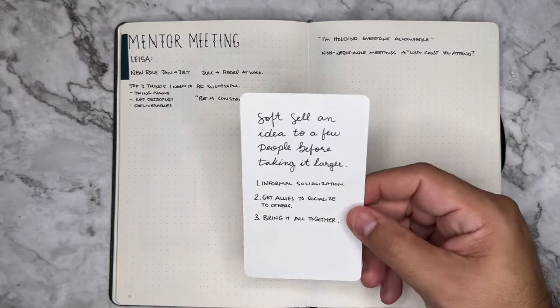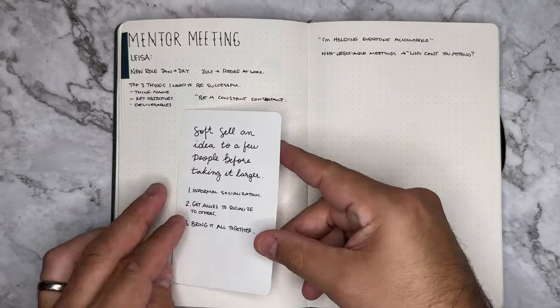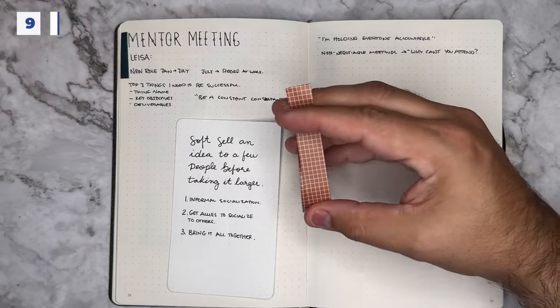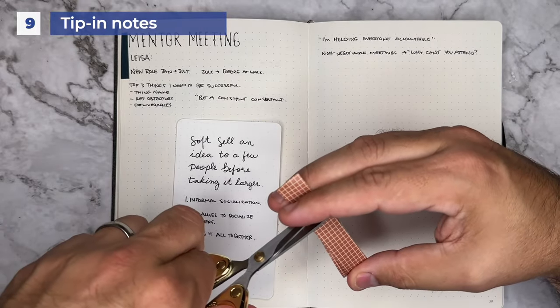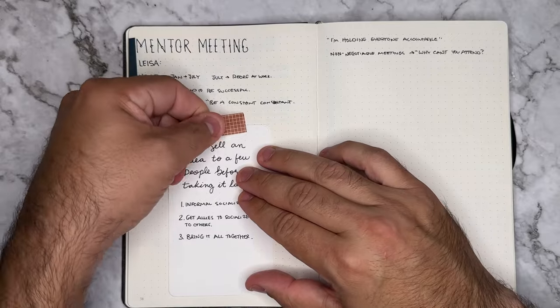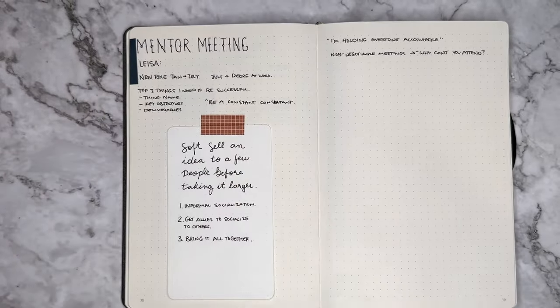While everything is supposed to be inside of your bullet journal, sometimes you just don't have it with you and you write things down on another piece of paper. This ninth way to use washi inside of your journal is called tipping it in. You can use it to simply tape in a piece at the top or on the side to create a fold-out or fold-in page.